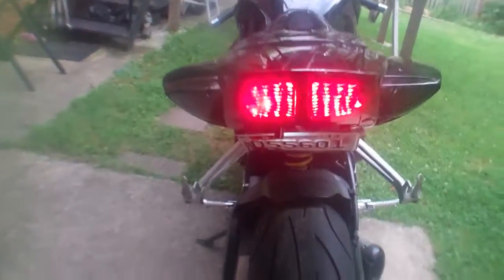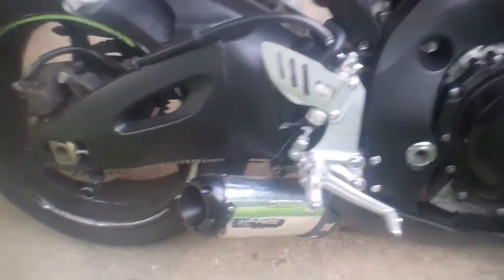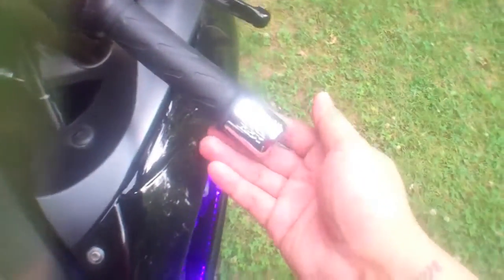So these are my new mods on my bike: smoked tail lights, turn signals, and the front ones too. I love it — love the whole black theme, smoked look. She's beautiful. Chrome stripe, Two Brothers slip-on exhaust, and I got my purple LEDs. Beautiful, don't you just love her? Added these also. Yeah, let's turn this baby on.